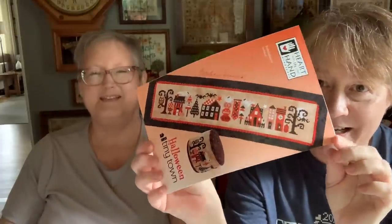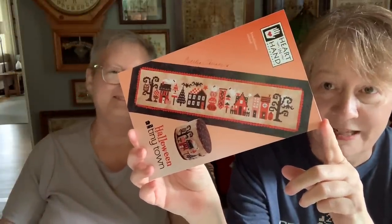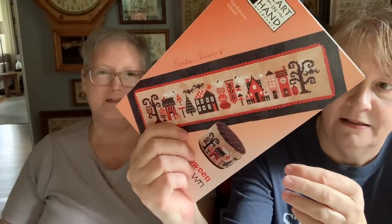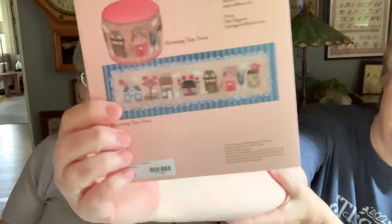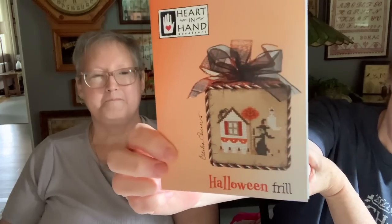Halloween. I love this — Tiny Town. I want to start this immediately too. Isn't it adorable? This is by Cecilia Turner, Heart and Hand. And if you do it on 40 count you can make it into a drum — well, you can do it on any count and make it into a drum. I love this series from her. There's also Blooming Tiny Town for spring, and there's Christmas and patriotic. This one was new from Expo also, so I got that from Heart and Hand.